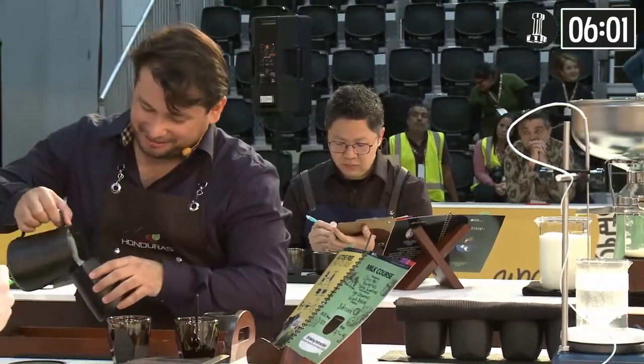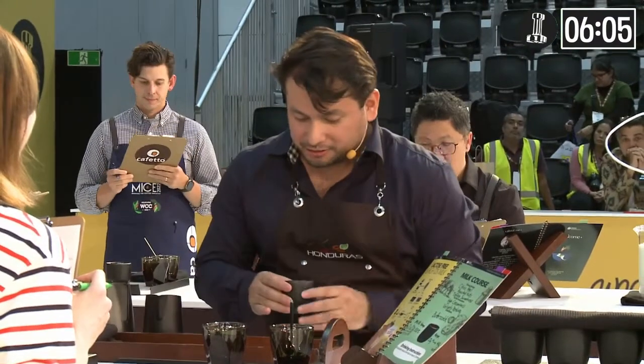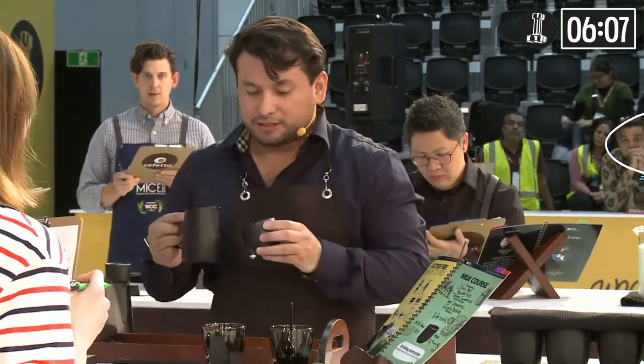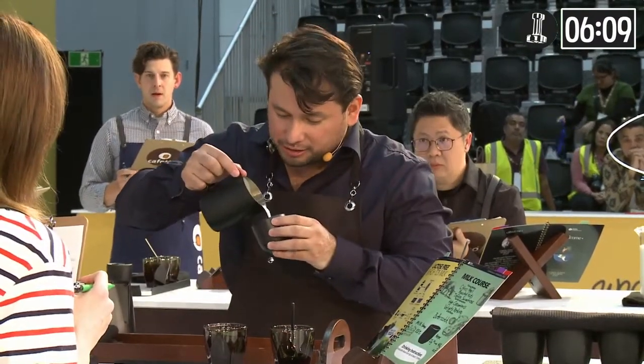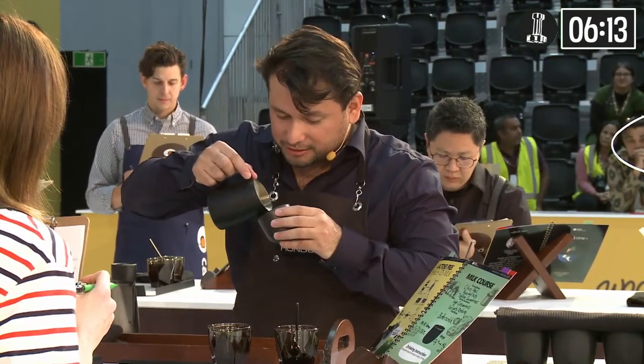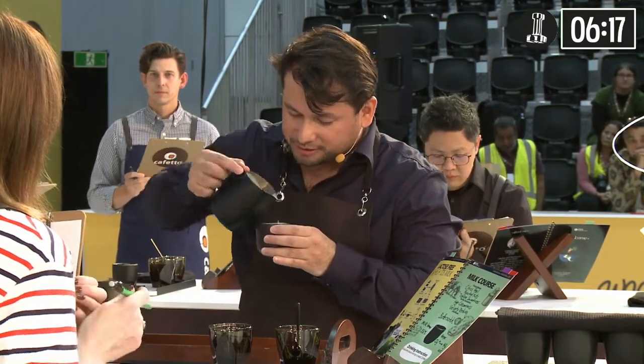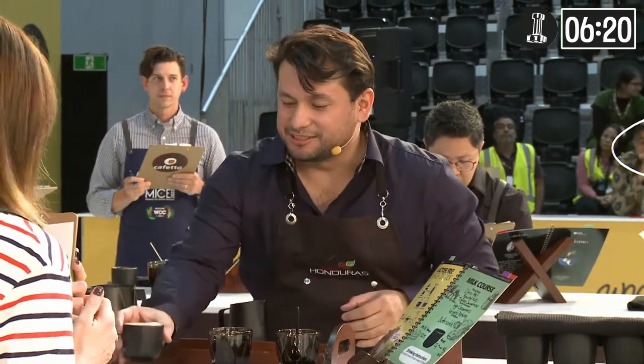Judges, I believe that a milk separator is a convenient tool for specialty coffee shops, as it produces milk with high or low solid contents anywhere. With this tool, we can continue to innovate and create different experiences and enjoy specialty coffee even more. Please enjoy.